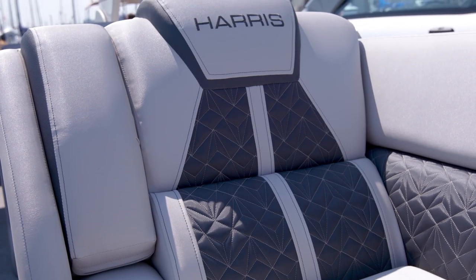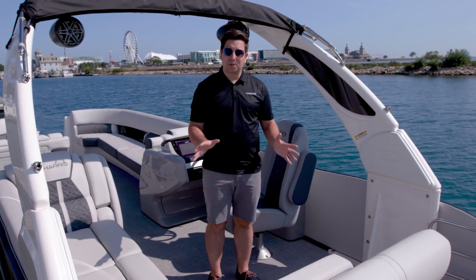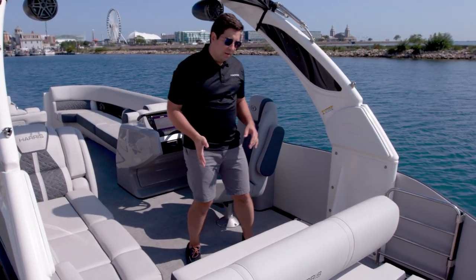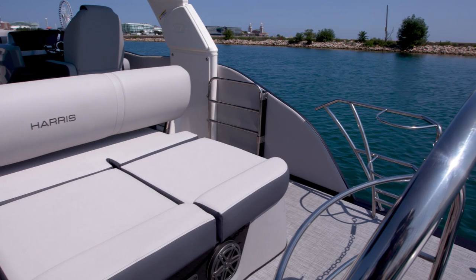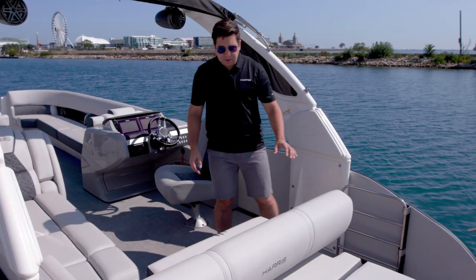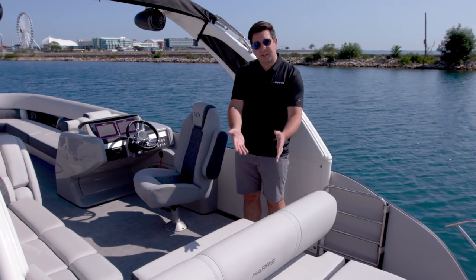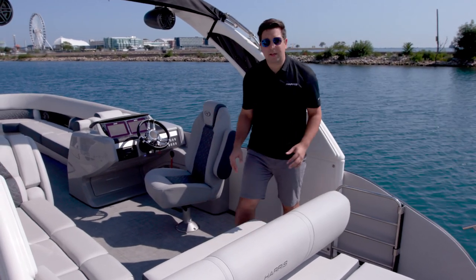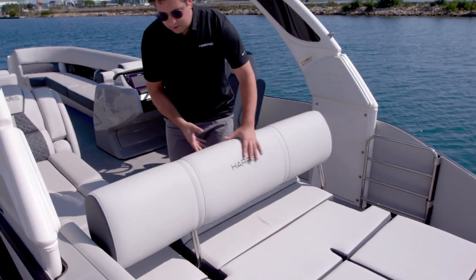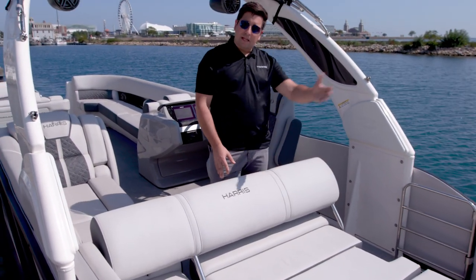The back of this Grand Mariner is just loaded with features for you to enjoy your day on the water. This is what we call our single lounger, or our SL layout. This lounger is packed with different positions and features and flexible things you can do on the water. The first and most obvious one is just sitting here facing forward, just like you would if you're underway. Then, with just an easy lift, now you can lay backwards and lounge out in the sun.